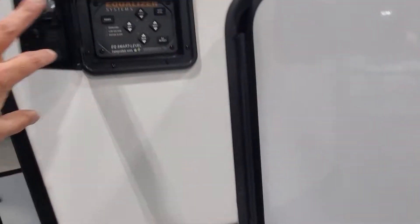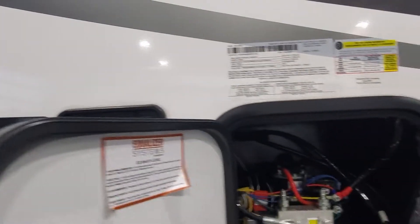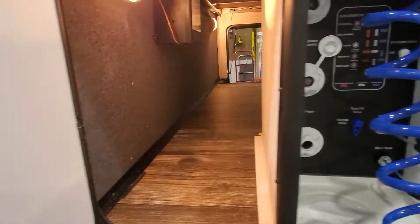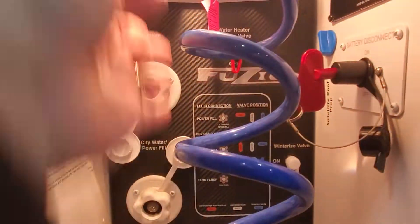You've got the equalizer auto leveling system right there. I'll send you some more instructions on how to utilize that, access to your hydraulics, pass-through storage, and this little compartment is going to have all of the hookups that you need.